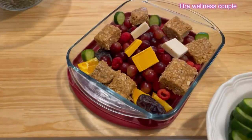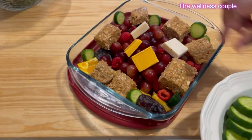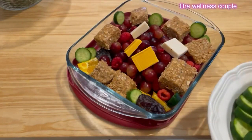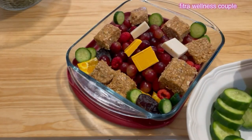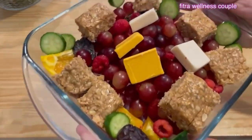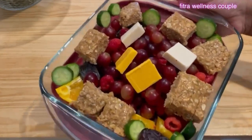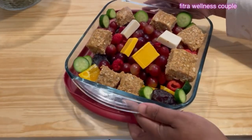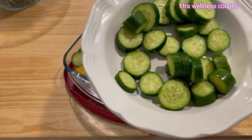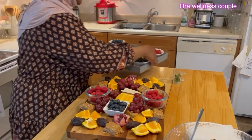In Ramadan we do dates and cucumbers — Prophet Muhammad, peace be upon him, loved eating them together. This is it for my neighbor; she's going to laugh when she sees this because she appreciates everything, even the little things. I accumulated everything but that's what it looks like. The rest of the cucumbers we'll put on the other trays — the last few things will be the cucumbers.